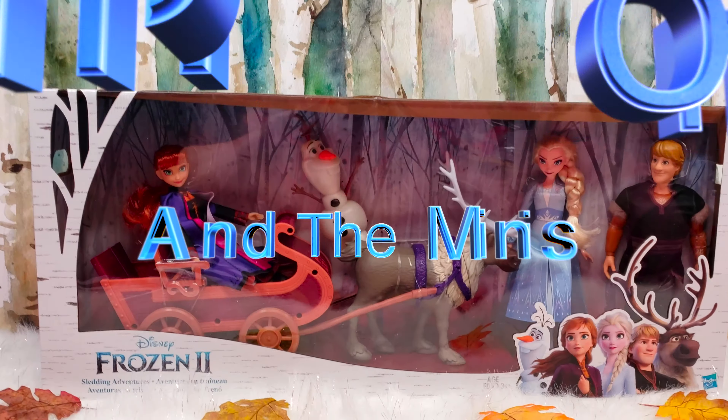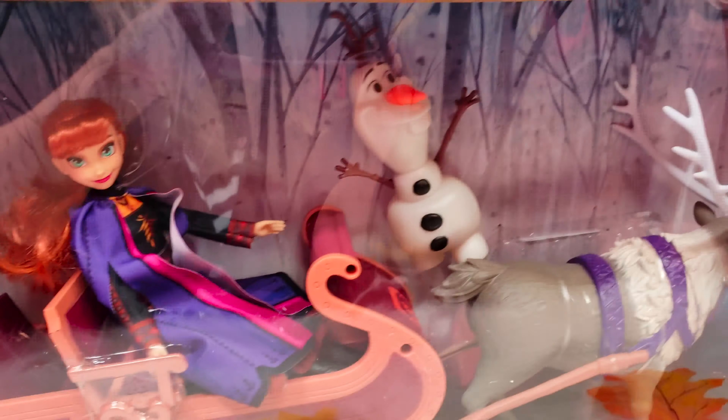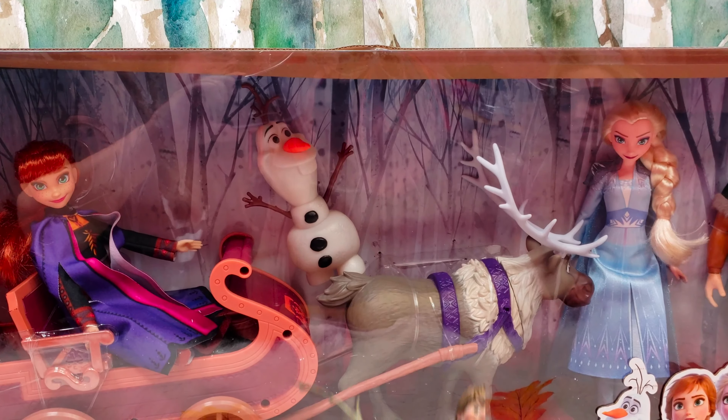Hey guys, welcome back to MinBomb and the Minis, your YouTube channel for everything that's fun and happening in the world of toys and kids. Today is all about Frozen 2. This is the brand new Sledding Adventures from the movie Frozen 2. We're so excited about all the new toys.